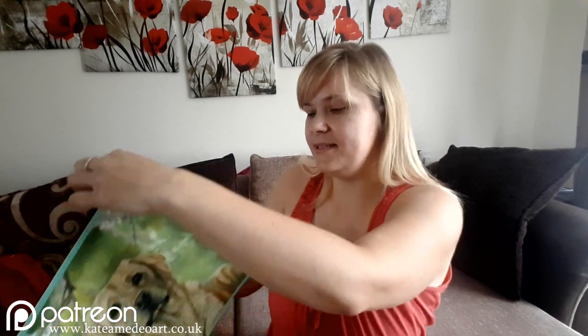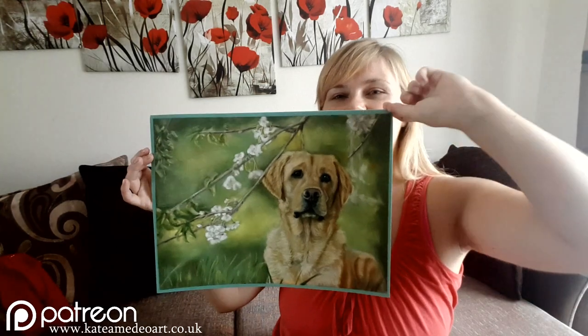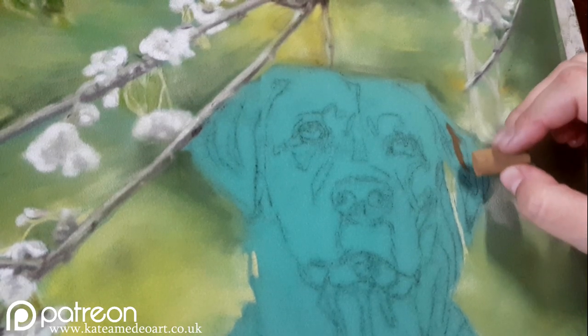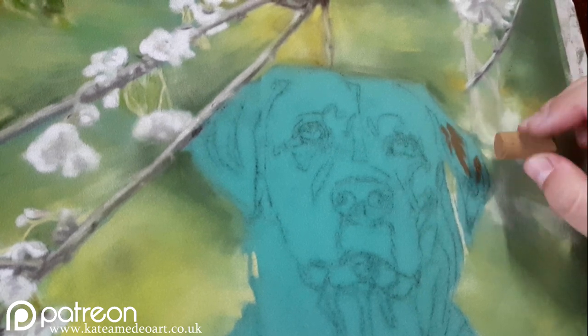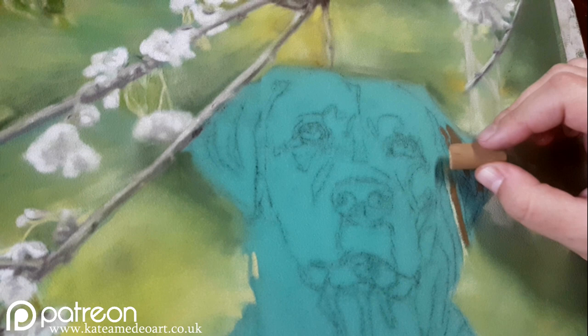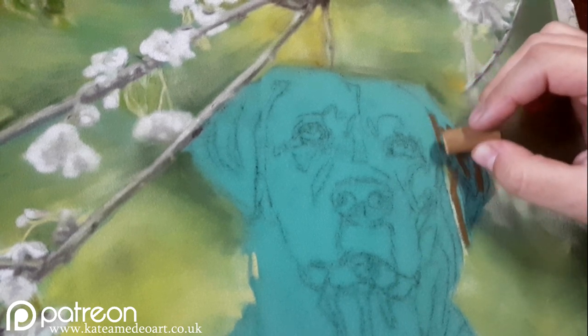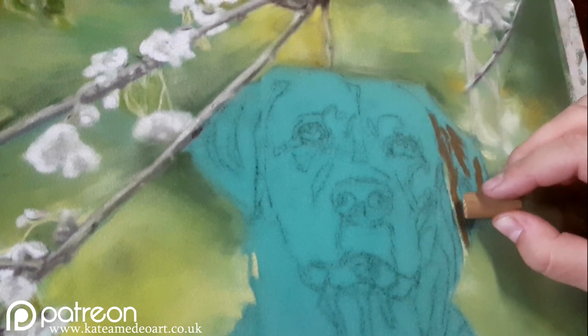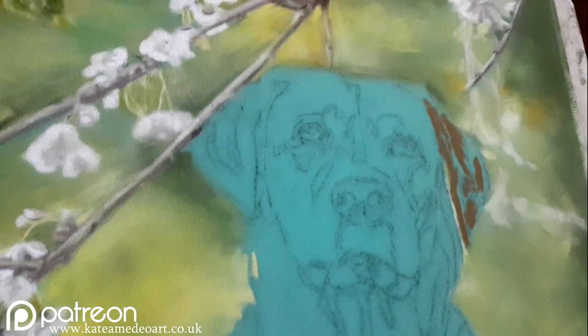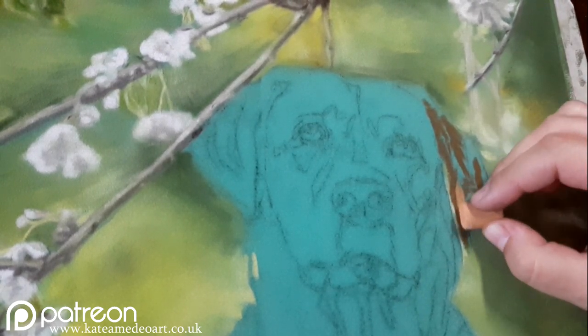Hey guys, it's Kate and today I will be showing you how I painted this gorgeous lab. I'm using green velour paper, and I'm using it green as an experiment because I wanted to see if the green of the paper would shine slightly through the pastel, to give an impression that the dog is surrounded by greenery, because all of my background is basically green.